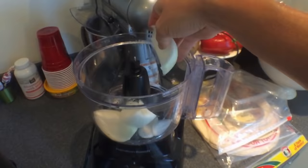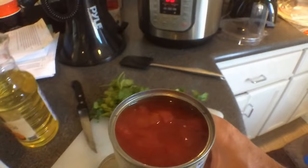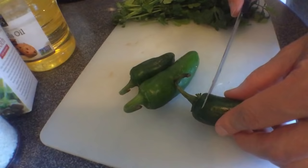Cut the onion up, use the processor again and throw the onion in there — it likes to chew it up. Some garlic. Here's some diced tomatoes — they're diced, but we're going to dice them up more. Jalapeños — watch this, I'm going to dice them up real fast. Look at that. Boom.